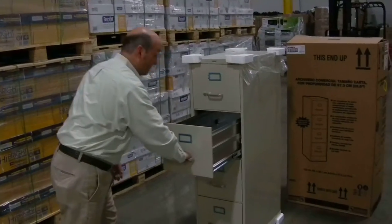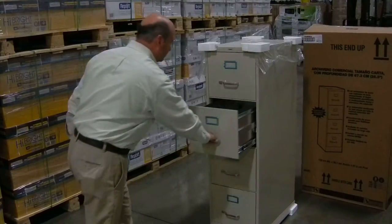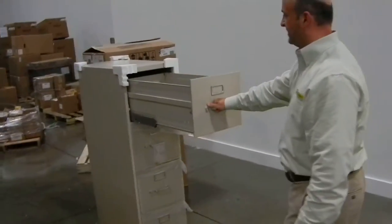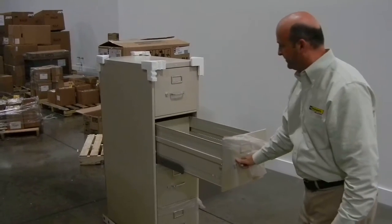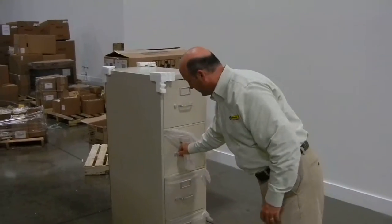Same thing happens when you do the bottom one. Of course, the drawers are really wide — notice the case piece is standing still. You come over here, when you move this, the whole case piece is moving. The case piece wants to move with the drawer because the steel is so strong.